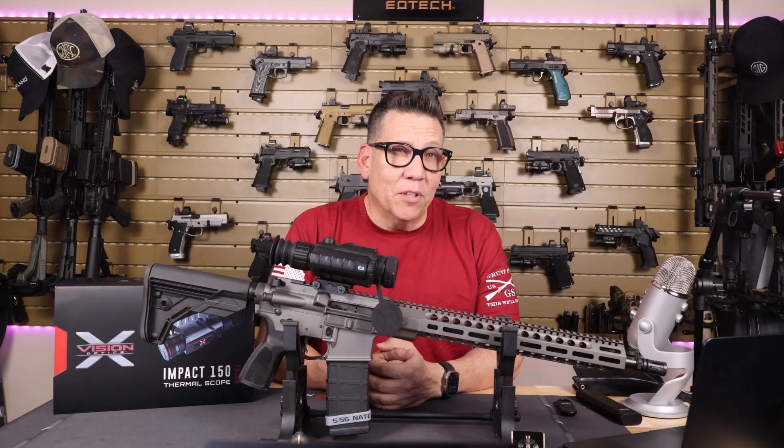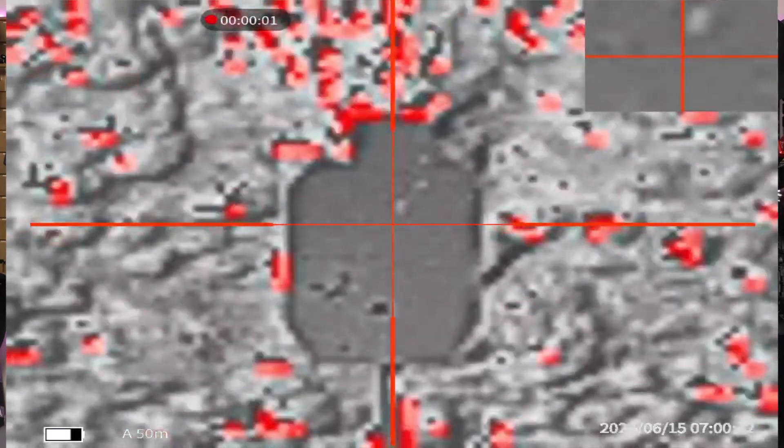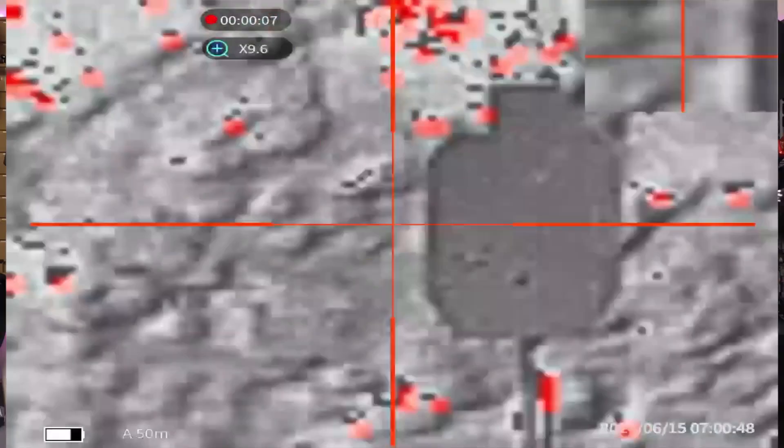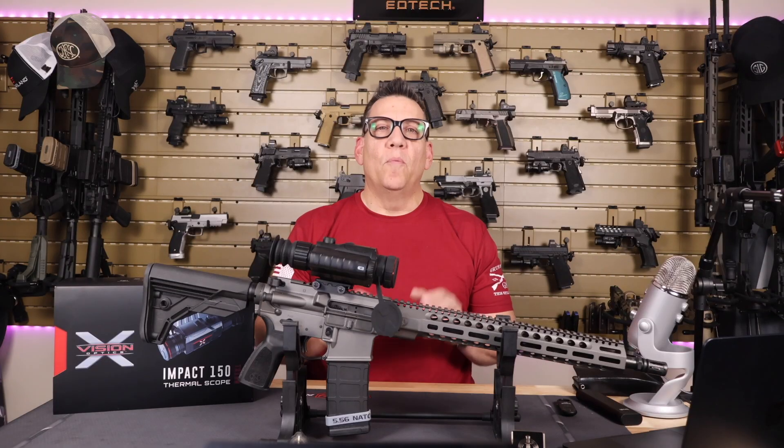With the built-in Wi-Fi, you can easily capture and share your hunts. I like being able to review my shots and share the experiences with my buddies, or just post it online to make everyone else jealous.